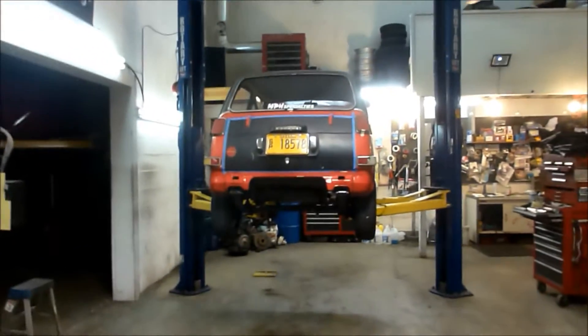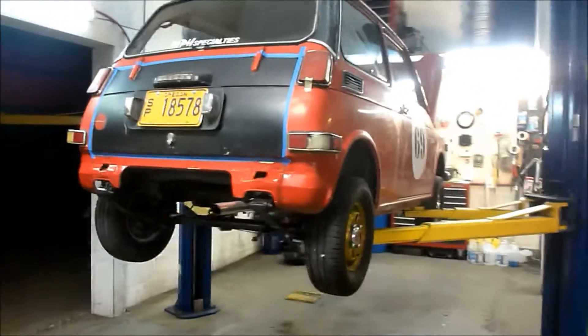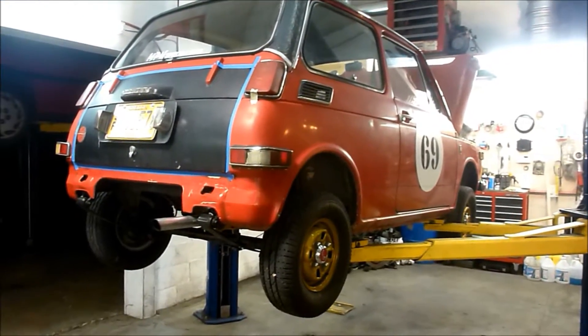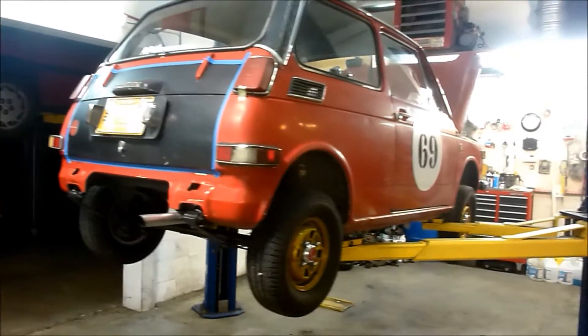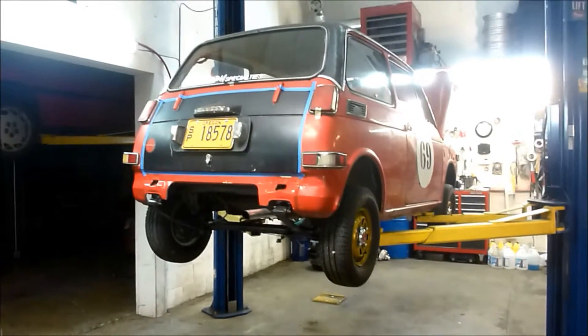We're in the shop, working late tonight on my daily driver for this winter. This is my 1970 Honda N600. It is my daily driver, and I converted it from power brakes to manual brakes. My power brake booster just rotted away.